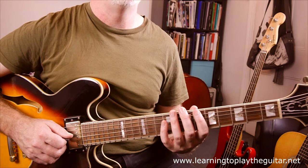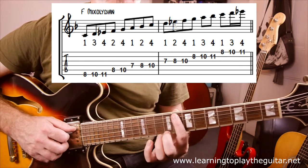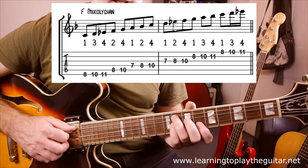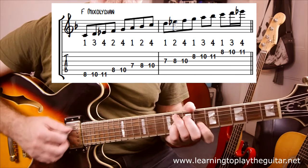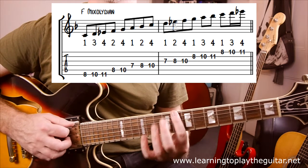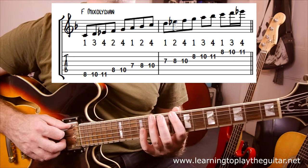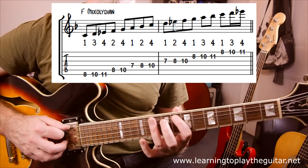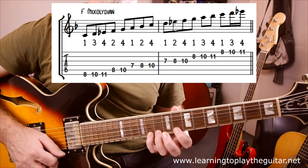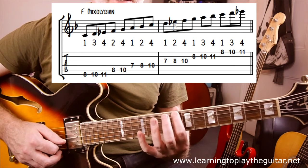The first thing is F mixolydian starting around fret 8. The root note is on fret 8 on the A string — that's the F for the F7 chord. I'll run the mode starting from a C note on the E string. The pattern in tab is: 8, 10, 11, 8, 10, 7, 8, 10, 7, 8, 10, 8, 10, 11, 8, 10, 11. There's a little string jump in there.